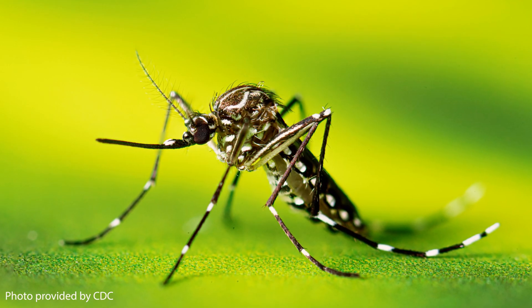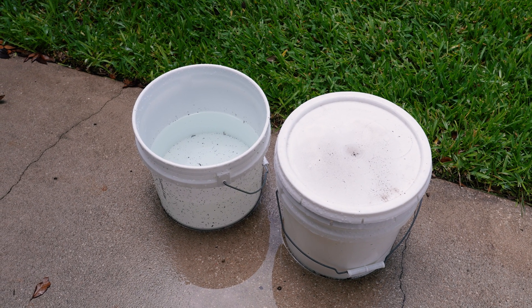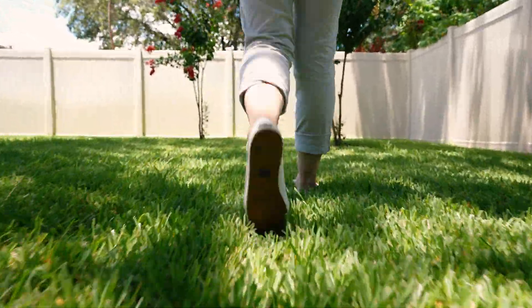The most common ankle biter is Aedes aegypti. These mosquitoes are weak flyers and only venture about 150 feet from their water source. They tend to bite people below the knee, hence their well-deserved nickname.